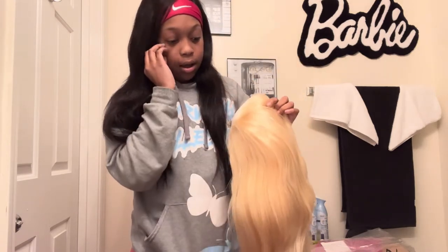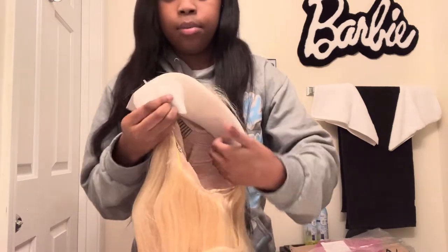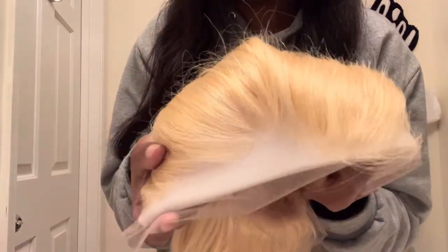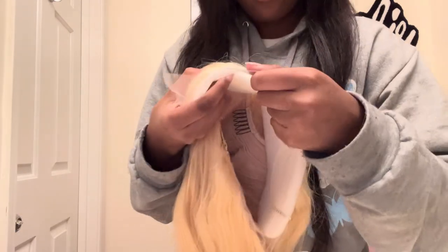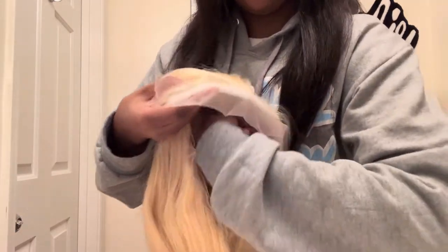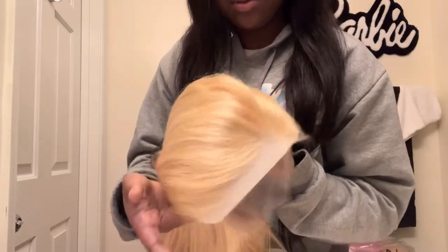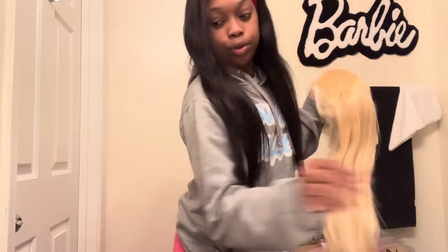Let's see what this lace is looking like. I don't want to take it off because I don't want to mess it up, but I'm gonna give y'all a close-up on the lace. This is definitely transparent lace, y'all — transparent.